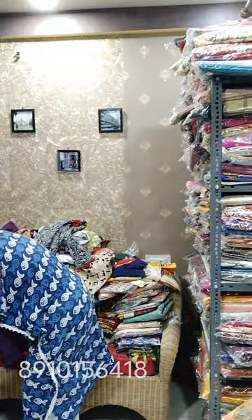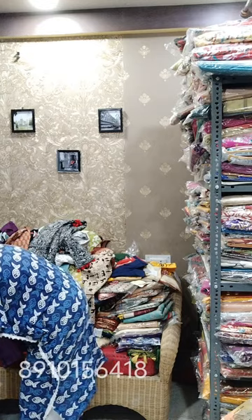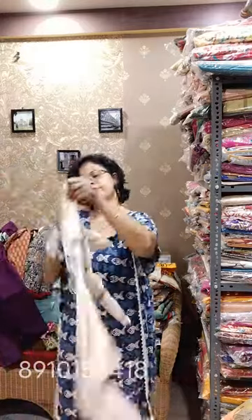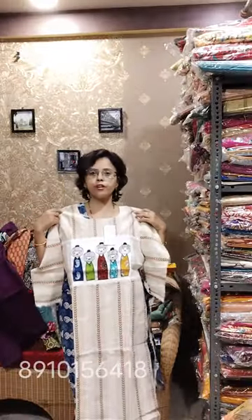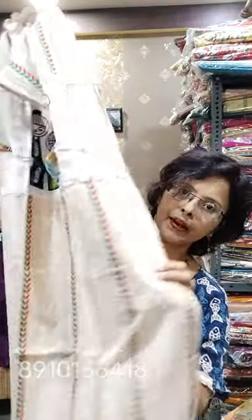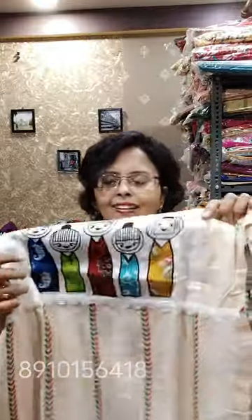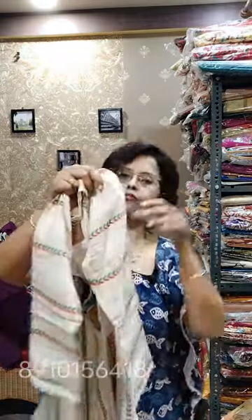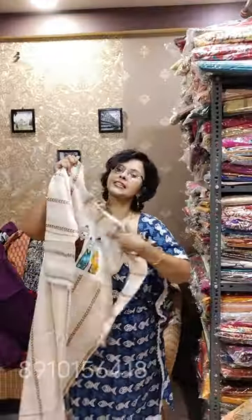Another piece back in stock. Size available: 42 and 44, both sizes available. Pure cotton self-weaving fabric — see the back side, you can understand. There is a lace border all along. These are machine embroidered dolls — beautiful piece. Length 45. Two sizes available: 42 and 44. Price is 690.